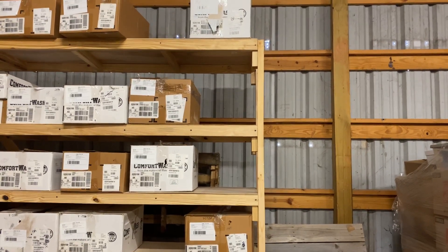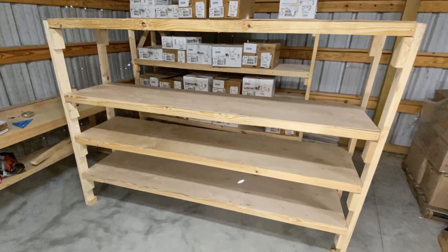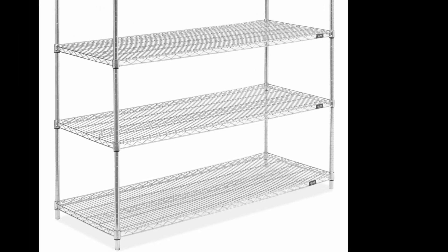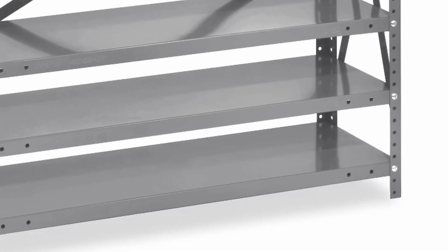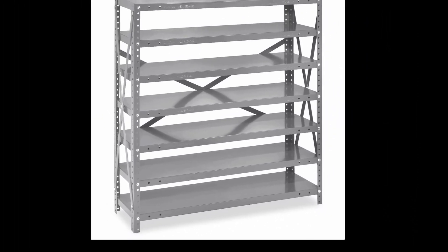Hey, what's up guys. I just built some shelves for my warehouse, so I figured I'd share the process of how I did it. All in, it took me about an hour and it was a little over a hundred bucks. This is a much more solid and cost-effective solution versus those prefabricated ones you get online or at your local big box store.